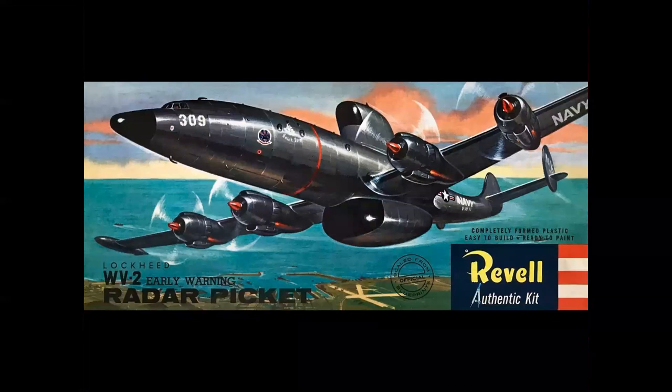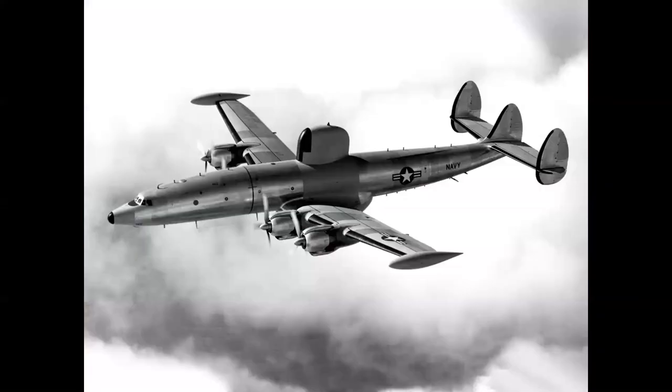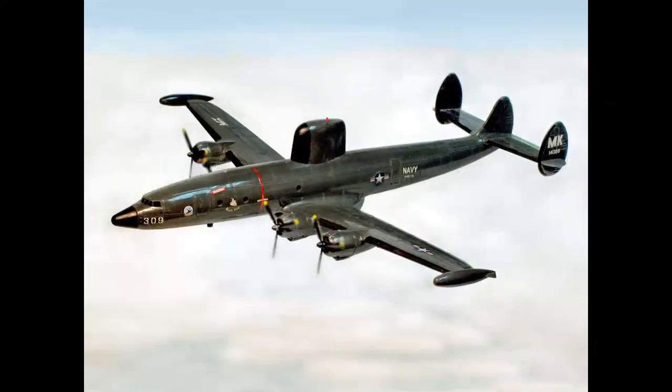Of course, you have the WV-2 Warning Star — the radar Connie — just exploding out of the box top at you, pretty dramatic. And of course you had to have this kit. Here's the real airplane, originally in bare metal, later painted in dark gray and other variations, quite an elegant looking airplane. Here is the build-up, with the props turning with a little Photoshop magic. The model was molded in this color, so to build it you literally painted the flat or semi-gloss black radome and the leading edge de-icer boots and the props, threw the decals on, and you had a finished model. Beautiful, beautiful kit.